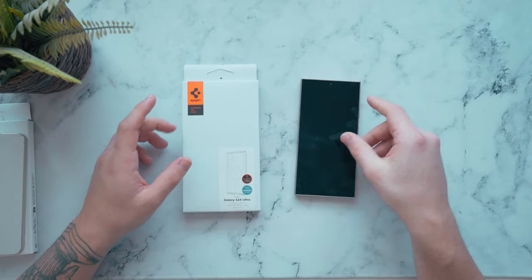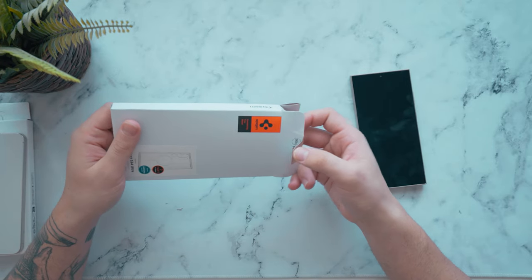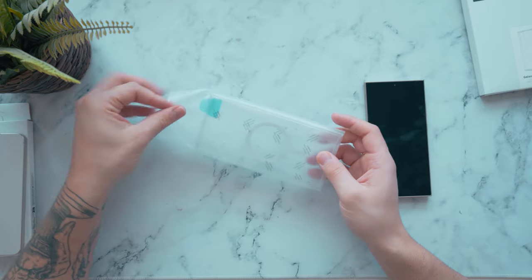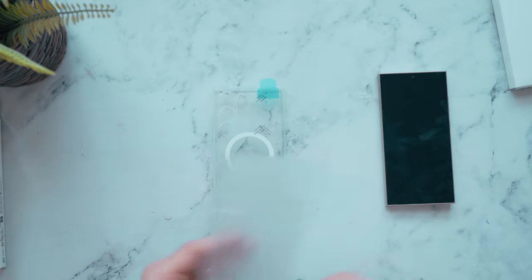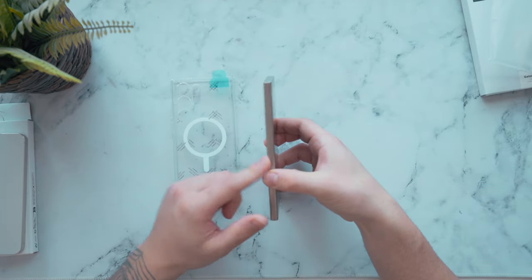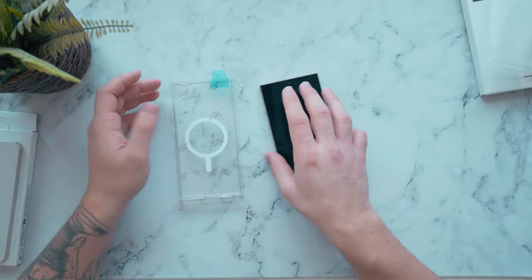Without further ado, let's look at the new regular hybrid cases. I really like Spigen cases especially for Samsungs because they look really nice and clean. I've never actually had a one-tap ring case for a Samsung before. Classic Spigen packaging — it's super clean. That's the thing about these cases: they're simple, clean, and protect your phone. With phones like the S24 Ultra and S24 Plus getting nicer finishes and colors, it would be a shame to put a super bulky case on.